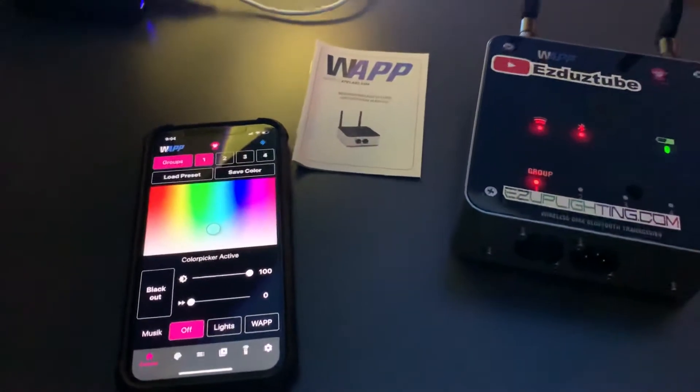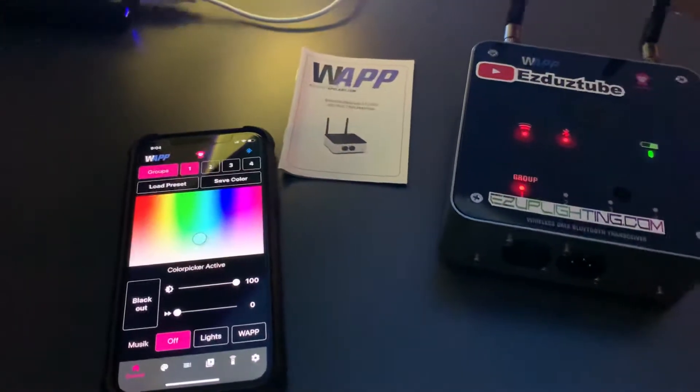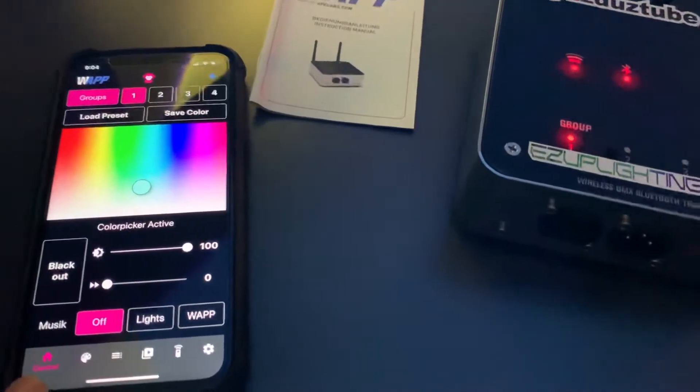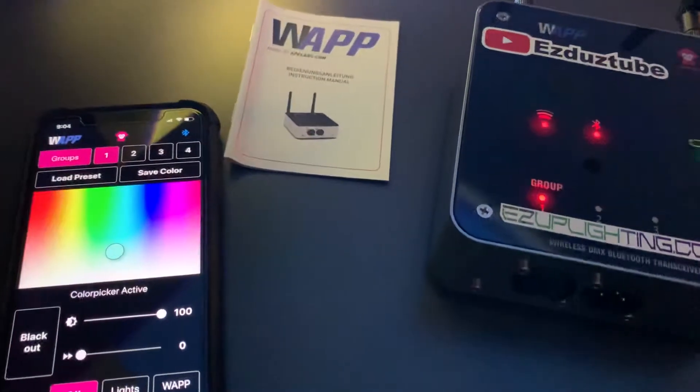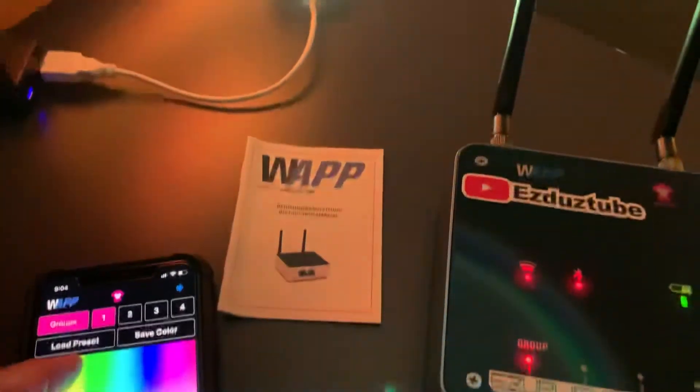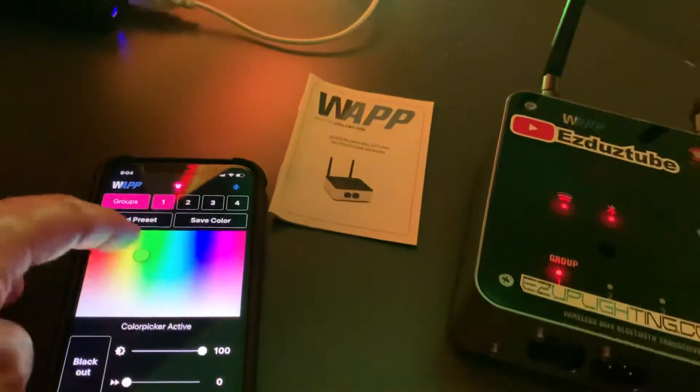I'm not too familiar with it but I learned a little bit on it. Right now we're in the control settings so we can use this color palette and change our colors. This is much easier than when you're using the Ape Lab control because you have to go through every color. Here you can customize the colors.